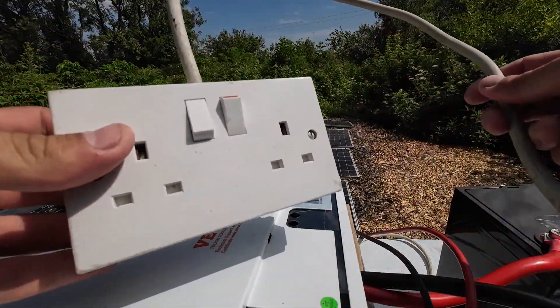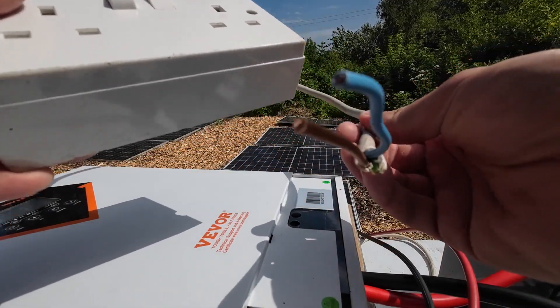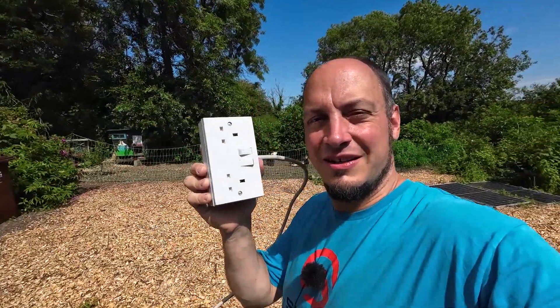Instead of an extension lead, I have a proper socket and a good thick cable — I think this is two and a half millimetres squared, so it can take at least 20 amps. For those of you who saw the last video, you'll know that amps multiplied by volts equals watts. So 230 volts multiplied by 20 amps is roughly about 4,600 watts. We'll make sure we don't go near the limit.